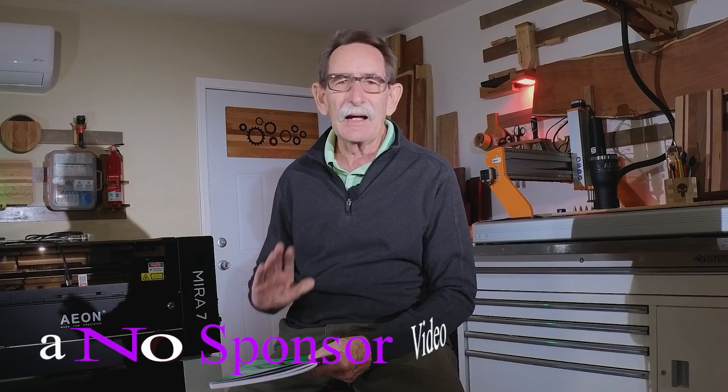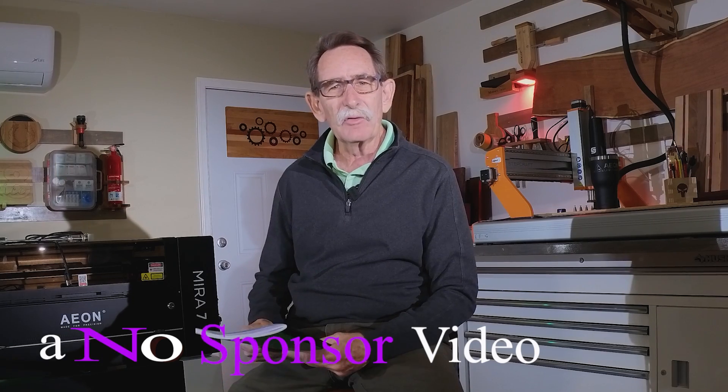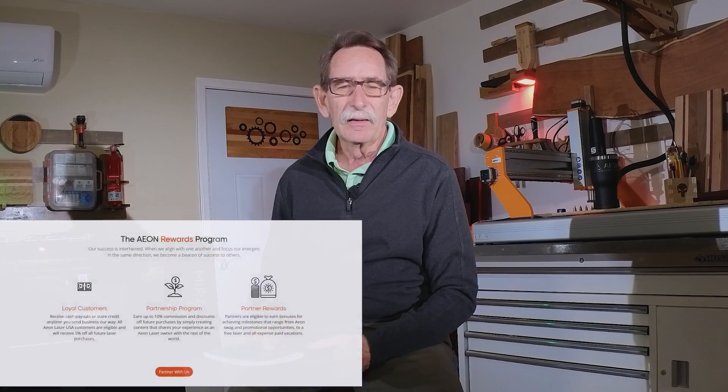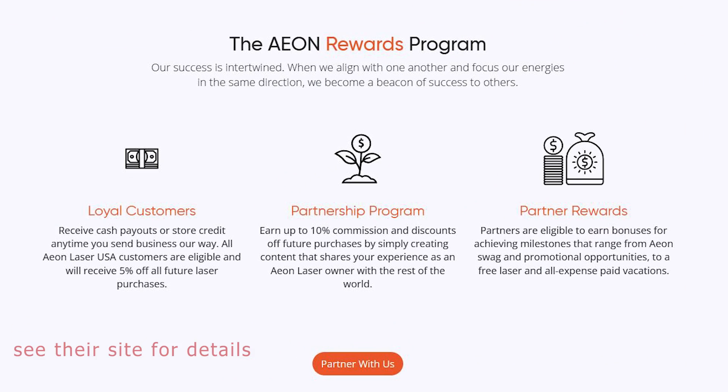Hello everybody, George Kenner, welcome back. First thing I got to do is knock out a disclosure — this is not a sponsored video by anyone. In my last video I mentioned that I may become a partner with EON Laser in Melbourne, Florida, but at this time I still have not committed to being a partner.